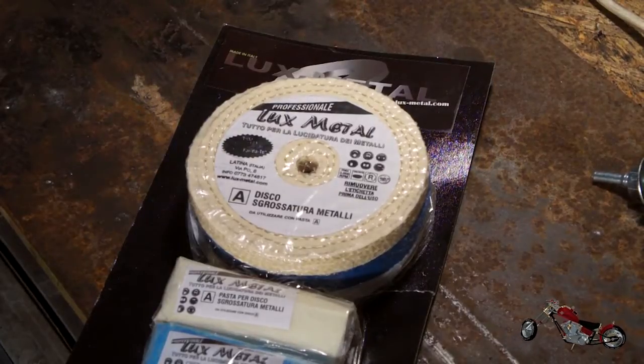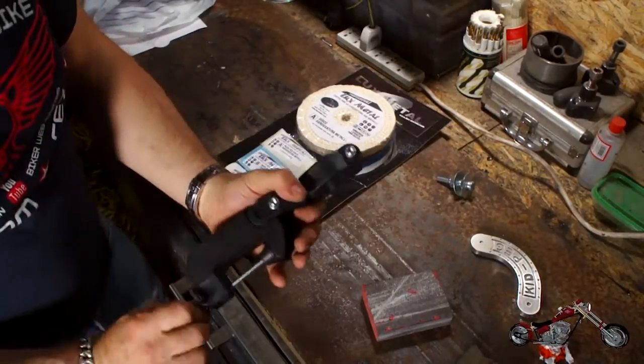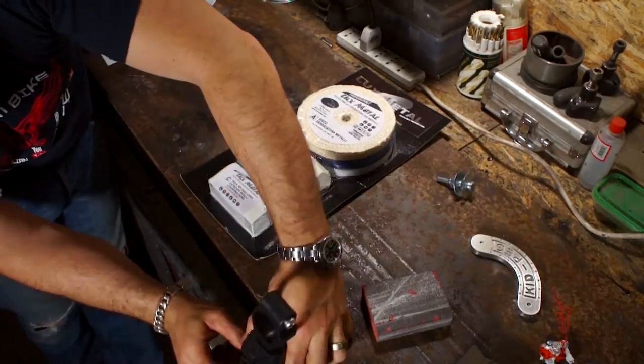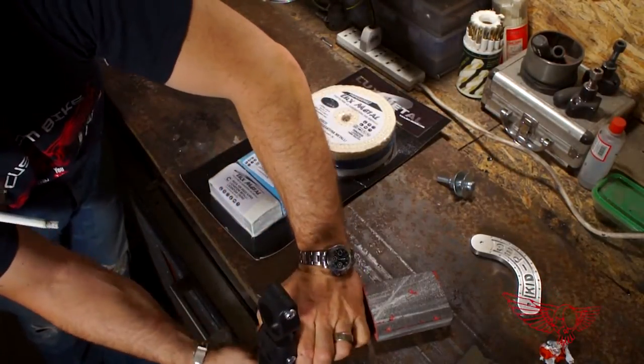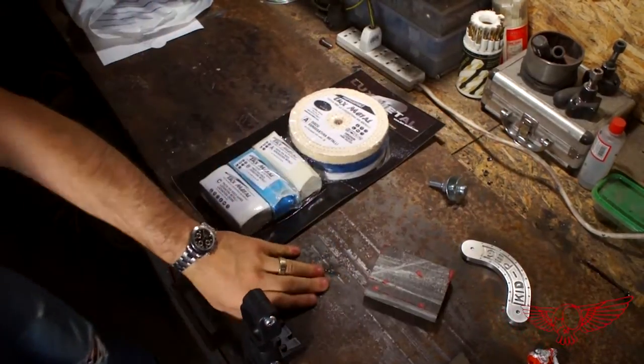It's now time to polish the piece. I recently bought a polishing kit from the guys at luxmetal.com and figured I'd give it a try. They also sell this bench mount to use with a regular drill, and although I have a bench polisher, this seems pretty practical and the wheel change seems pretty fast, so I'll give it a try.